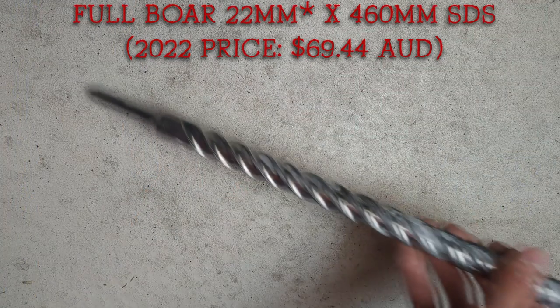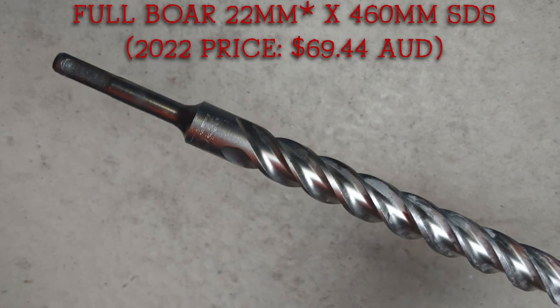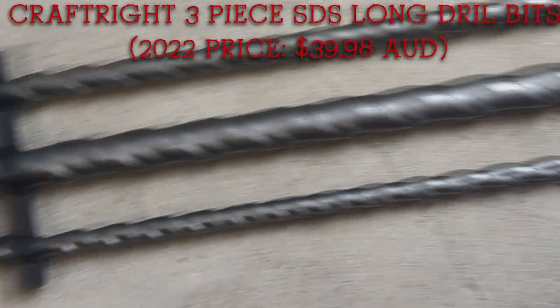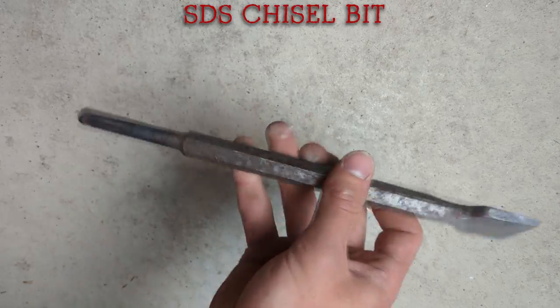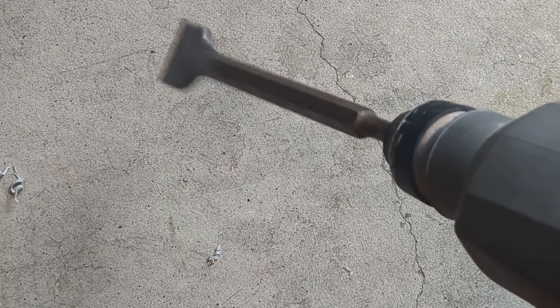I've also got a few other random SDS sizes. I've got a 25mm long masonry bit which I'll typically use in brick walls, and behind me I've got some really long bits — still in their packet, I got them because they were super cheap. And last but not least for the Hemadur, I've got a chisel bit which is great for chiseling into masonry. On my Hemadur I'll switch it to hammer mode so it's not rotating — just hammering.